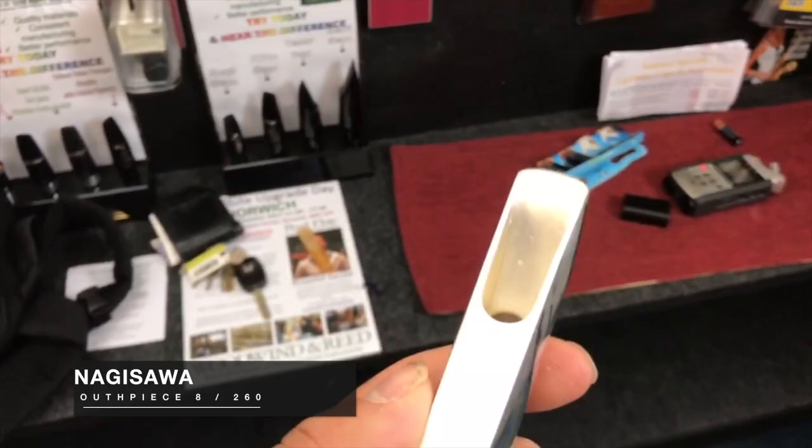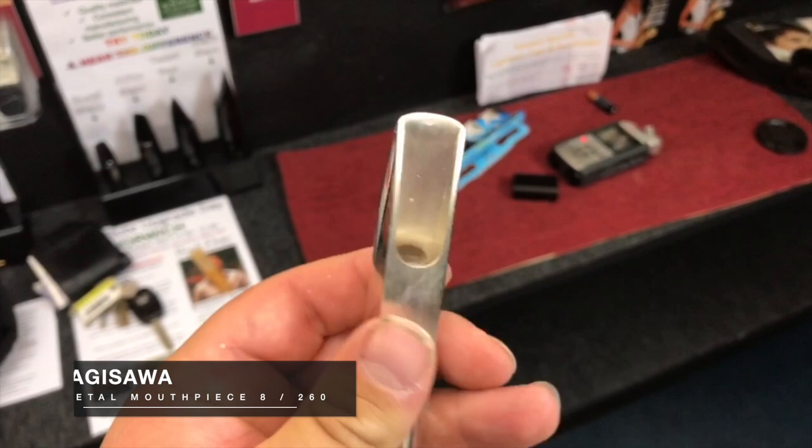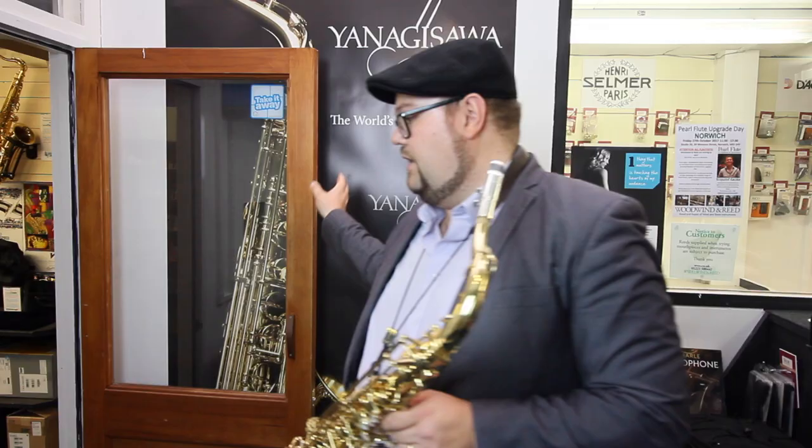All these pieces have quite a square chamber with quite a big baffle going on. Let me close this door so I don't disturb the rest of the shot. So this is the 8 — this is going to be a wider lay. I'll get the exact tip openings for you later on; I don't have them to hand just now. Let's just see what this one can do.